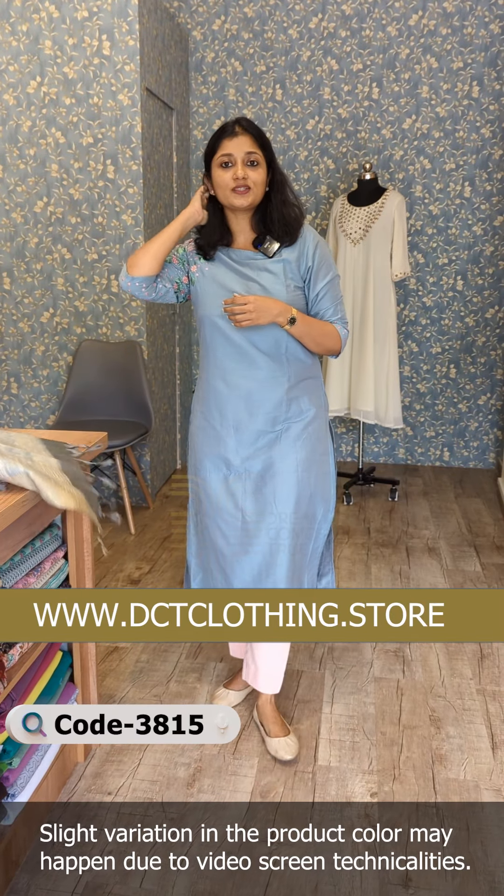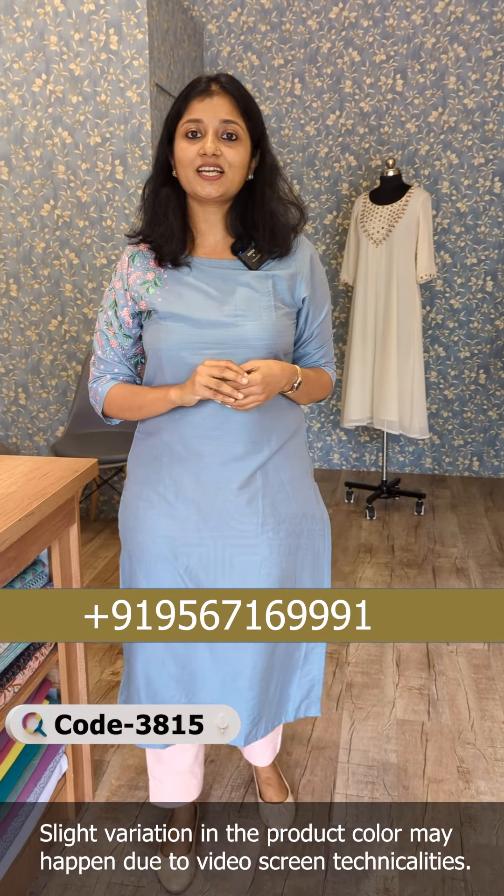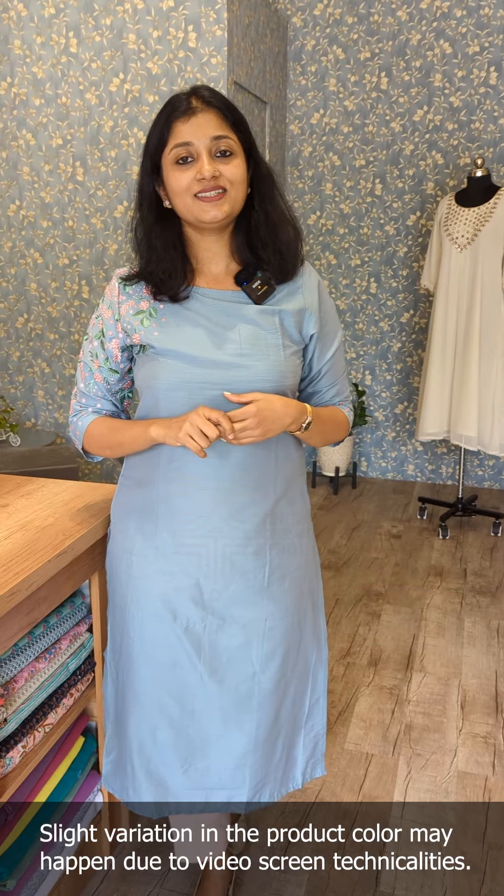I am going to put this in the un-stitch suit and list this product on my website. Thanks for watching.